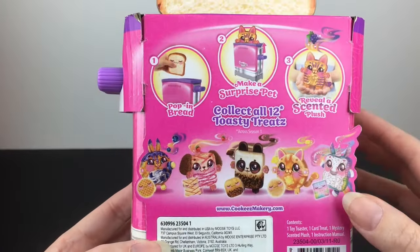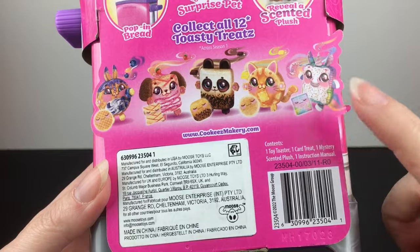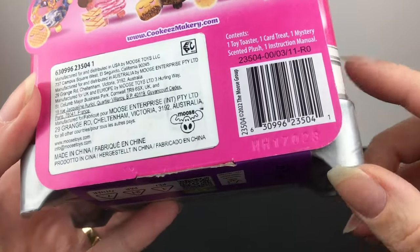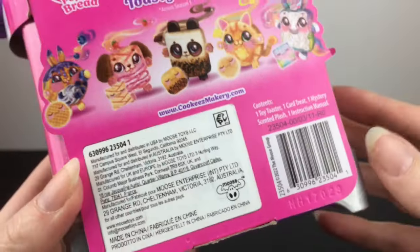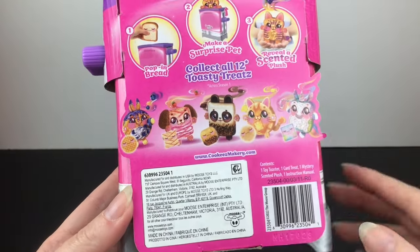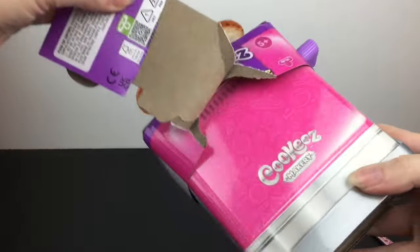The Cookies Makery ovens were a lot more than that, so these are going to be really fun to collect. Inside you get a toy toaster, a card, a treat mystery scented plush, and the instruction manual. They do have an imprint number, so they might be coded — I'm not sure. But 12 to collect is a very nice series with a great variety of cuties.